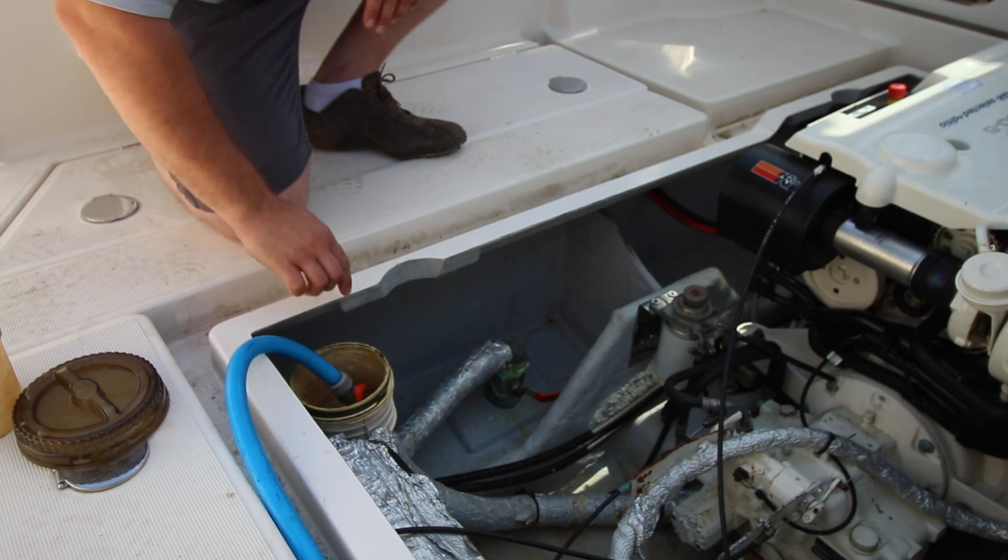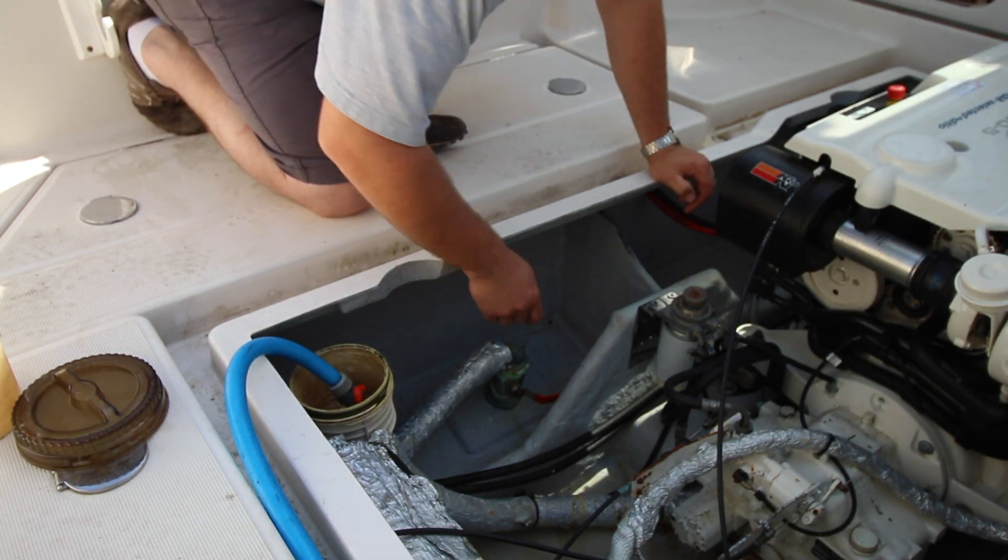Drop the hose into the hole and make sure your sea cock is closed. This one already is.